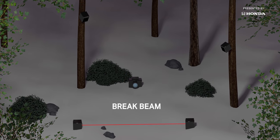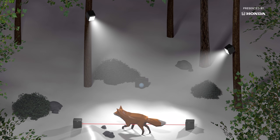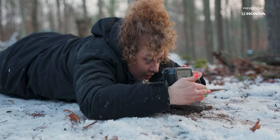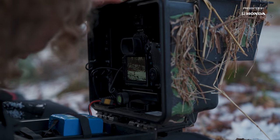Another popular method is a brake beam, which requires a transmitter and a receiver to form an invisible beam that, when broken by an animal, triggers the system. I've really leaned into camera trapping because I find it's extremely challenging, and it's a way to show wildlife through a different point of view. You can get shots that you just can't get, even with a telephoto lens.